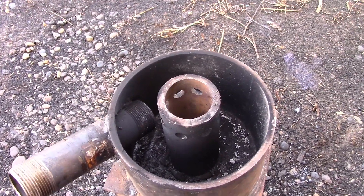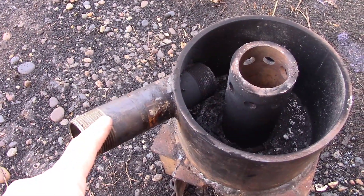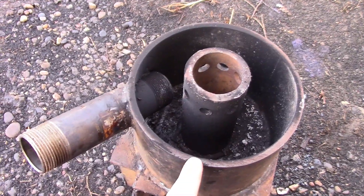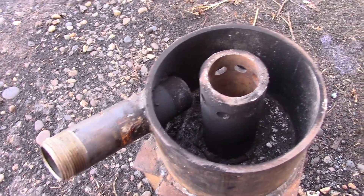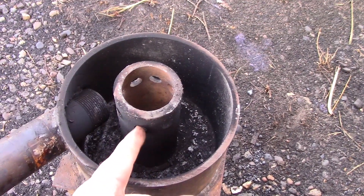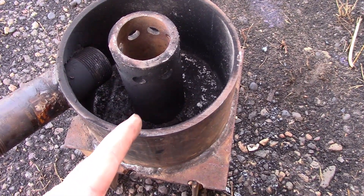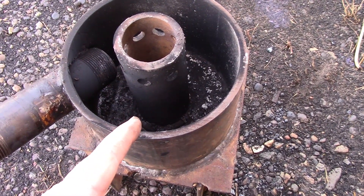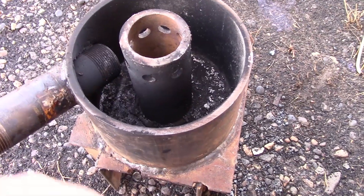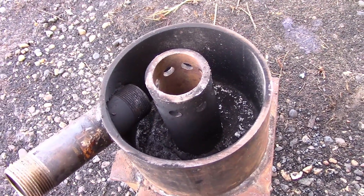I get a nice blue burn again, so I'm going to chop this out. I'm going to block a few more of these holes up and drill some holes to offer some turbulence while also making it swirl. We're going to see if putting airflow in through the top here will then give me the burn I seek.